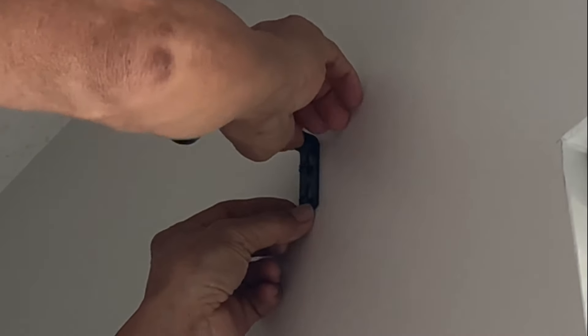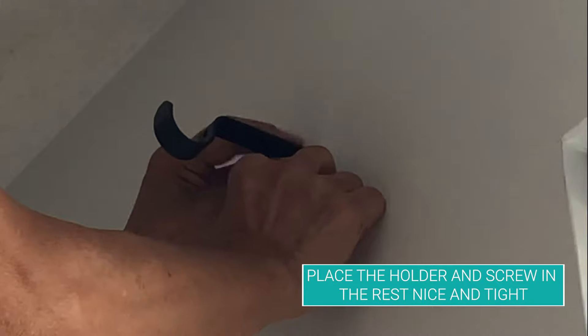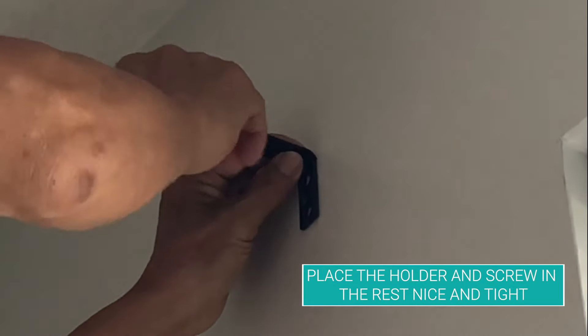Afterwards, you will place the holder where you screwed in, and then once you lock the holder in place, you're gonna screw it in all the way, making sure it stays in.